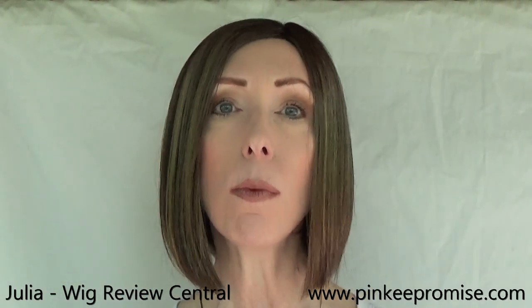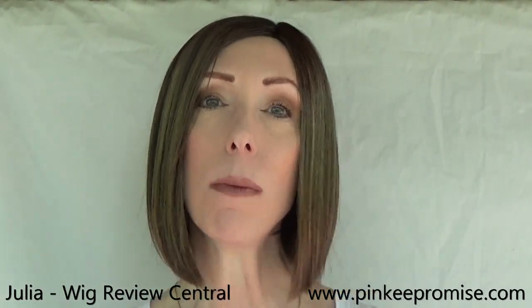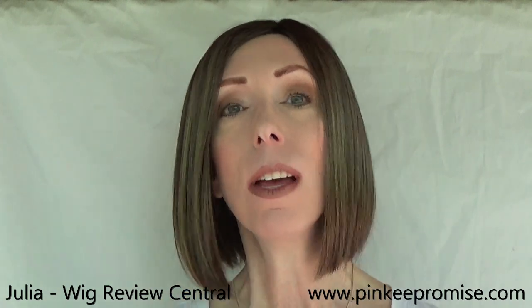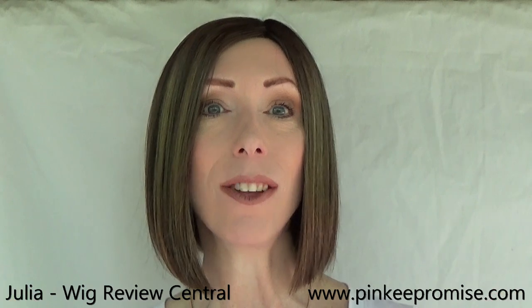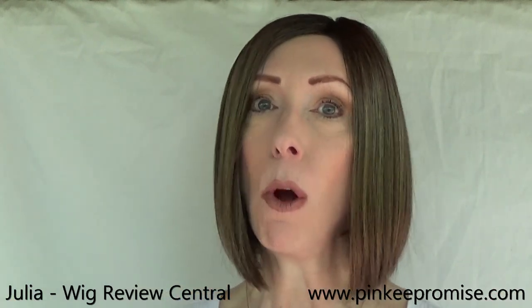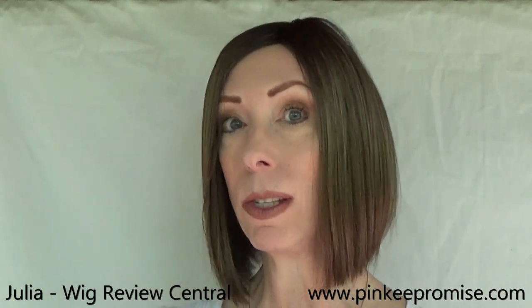Hey guys and girls, I'm Julia with the YouTube channel Wig Review Central. Pinky Promise Wigs and I welcome you to this wig review of Amour's Ori style. Ori is part of Amour's Exo Plus collection.